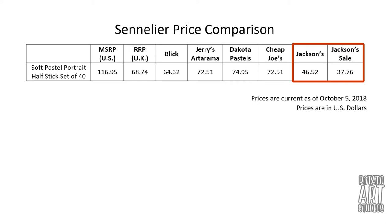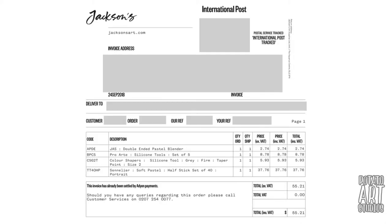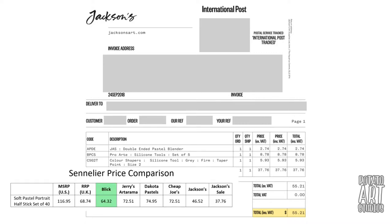When I was planning my purchase, the pastels were a great deal and I also added on several other items. So I'll show you my invoice here — I have the pastels and also three different silicone blending tools. With the price of the pastel set and these blending tools, the total came out to $55.21, which is still about $10 cheaper than the lowest price I could find at Blick.